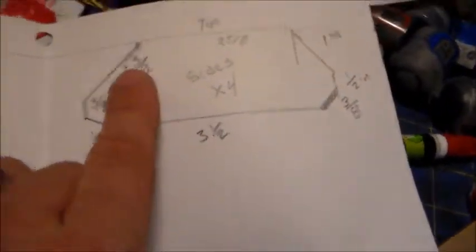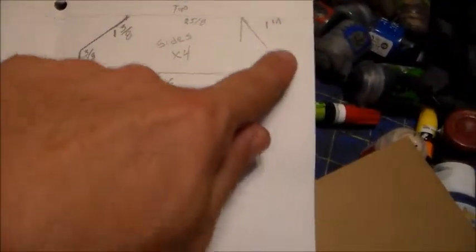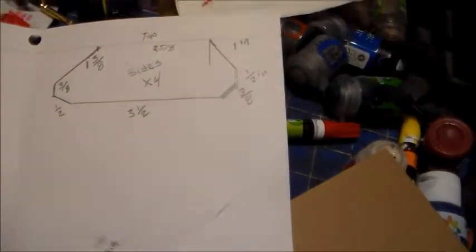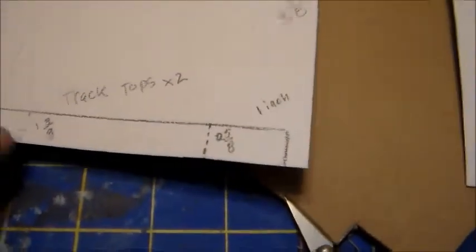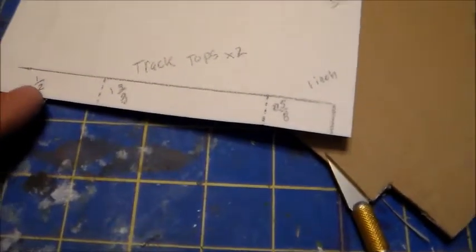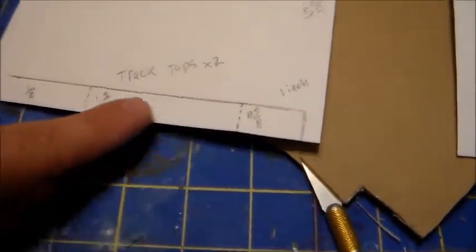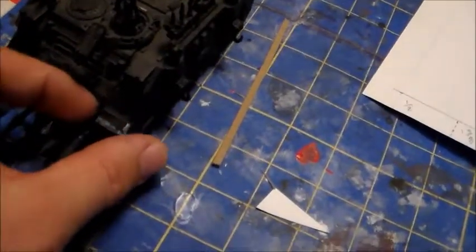The top is two and five eighths, this side is one and three eighths, three eighths, one half, three and a half, three eighths all around. Go ahead and pause that. You'll need four of these. You'll also need two track covers — one half inch thick, one and three eighths, two and five eighths, and then one inch. These cover the four side pieces.